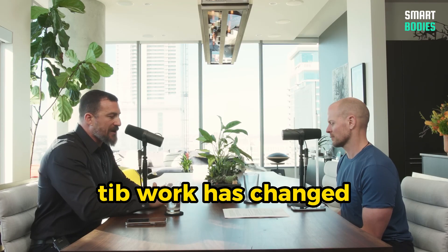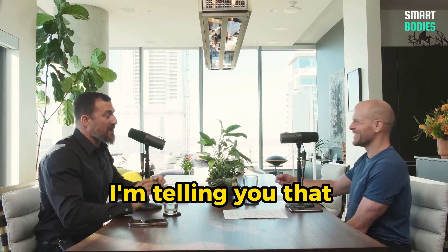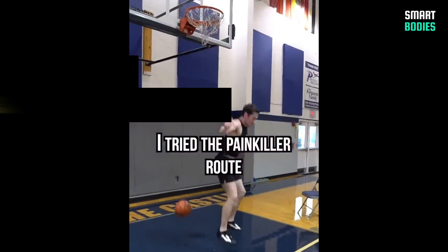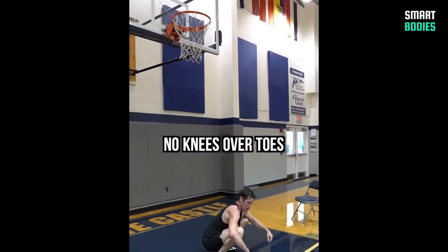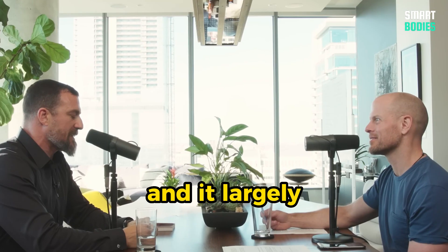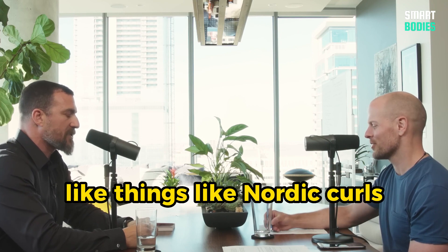Tib work has changed everything for me — posturally, I have no pain any longer. Tib work is a game changer. Knees Over Toes Guy, Ben Patrick, is the one who's been teaching people that yes, most everyone can dunk. He does dunks into back bends and all this stuff, and it largely hinges on tib work and quality posterior chain work, like Nordic curls.